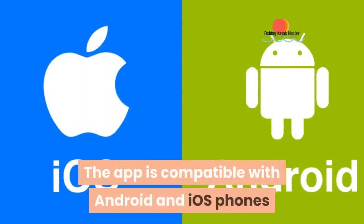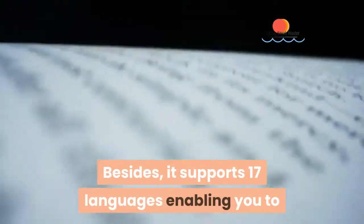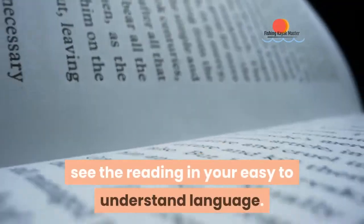The app is compatible with Android and iOS phones and available for free on all app stores. Besides, it supports 17 languages, enabling you to see the readings in your easy-to-understand language.